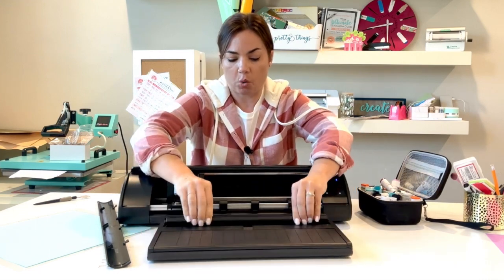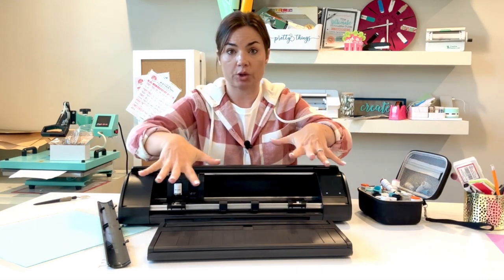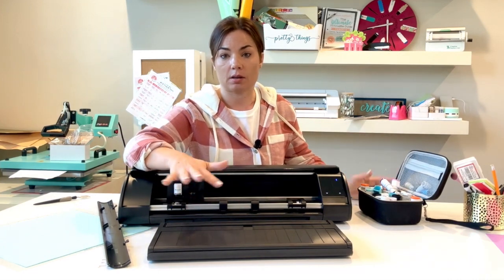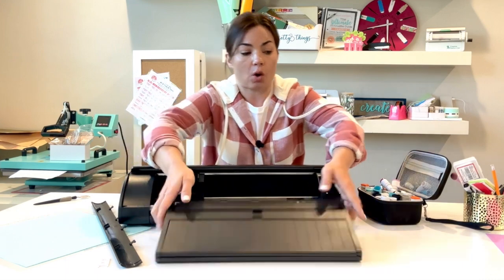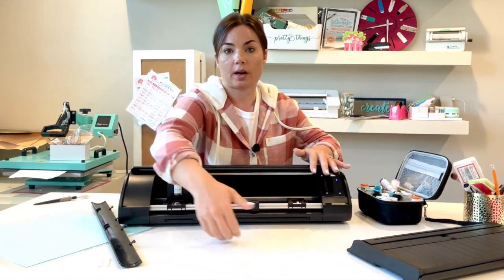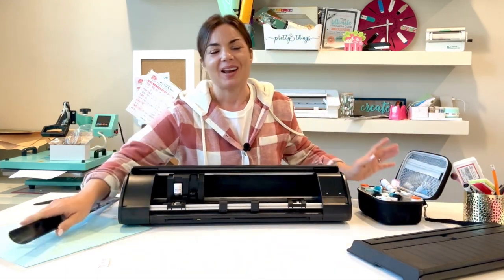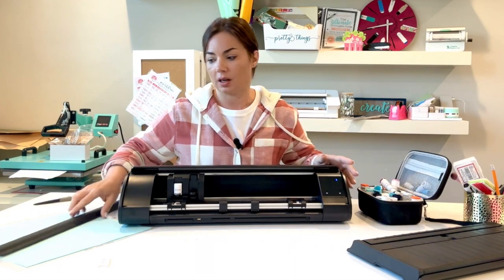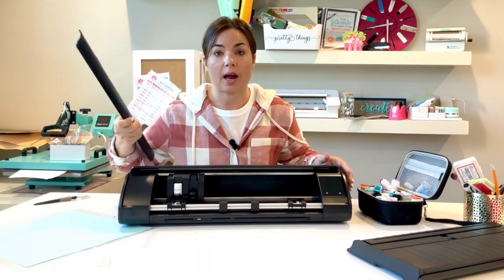I'll just point out — this all comes in the box. The ES mat, the electrostatic mat and base, are also going to hook into the front of the machine without this piece. So depending on whether you're planning to use the roll feeder or the ES base, you may just want to keep this piece off.